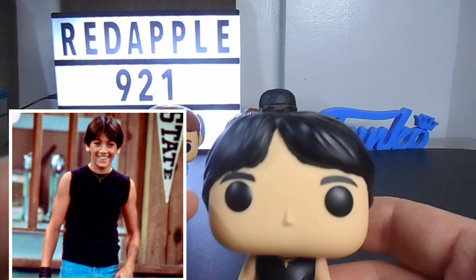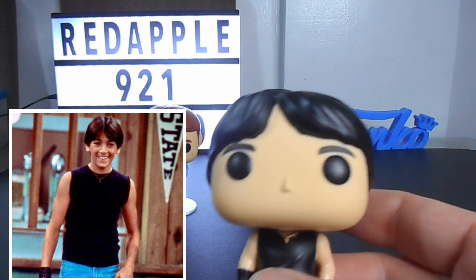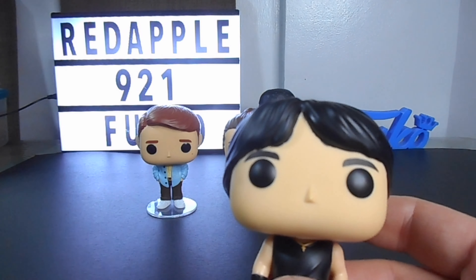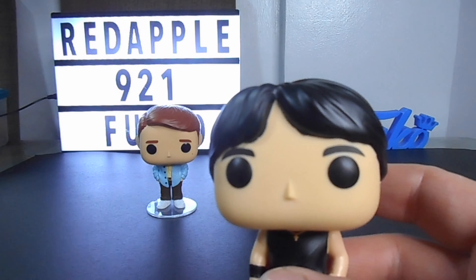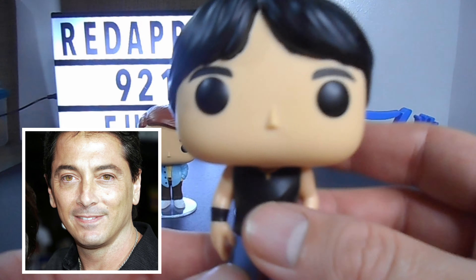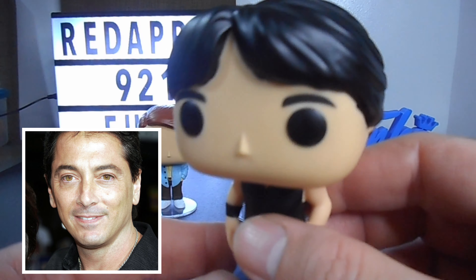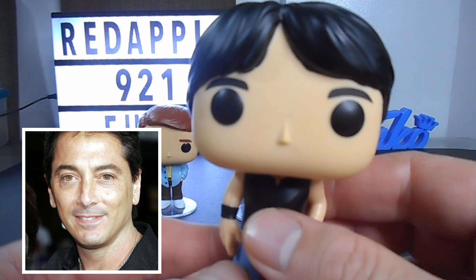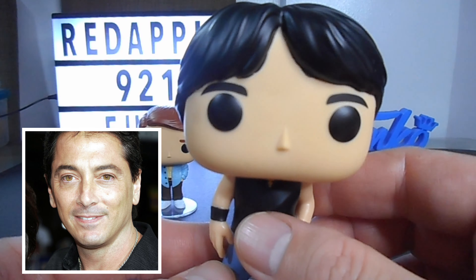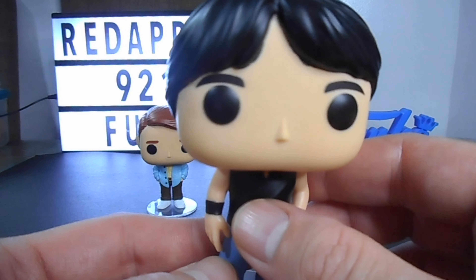Now let's take a look at Chachi. Here you can see the iconic design of the Pop — the big head and the big black round eyes. Chachi is played by Scott Baio. He is also an American actor and became well known for portraying Chachi Arcola on the sitcom Happy Days.